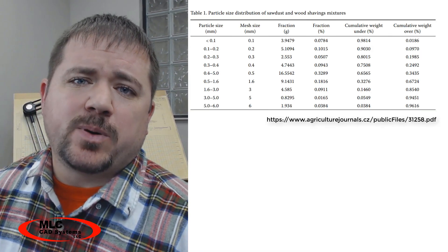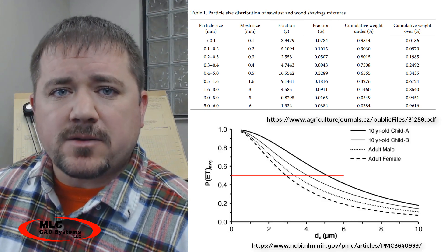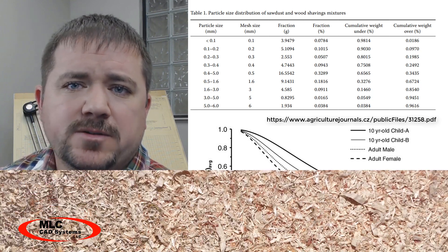To represent the dust, I ran a particle study representing the most common sizes of sawdust — which I don't know what those sizes are, so I asked the Googles. One study I found talked about particle sizes by weight in the sawdust that they collected, while another looked at what particle sizes are most likely to be inhaled, which can cause health concerns. So I ran particles in both ranges.